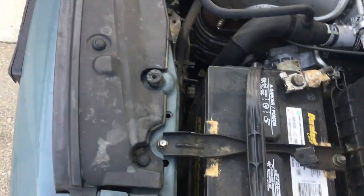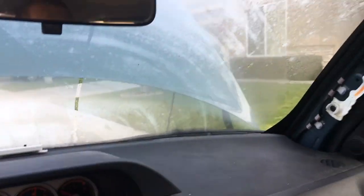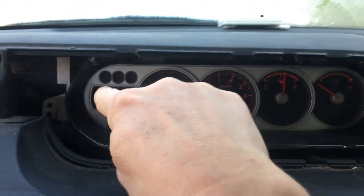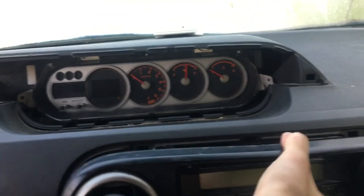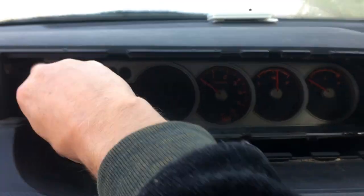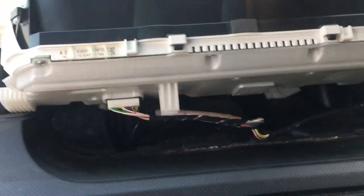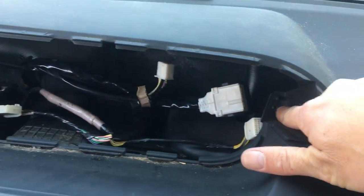We're gonna pull this out too. There are some screws right here — four screws for the HUD housing. Pull that out. Got a couple more screws in here — one, two. There are about eight screws total over here.